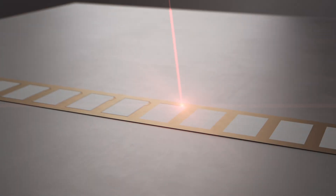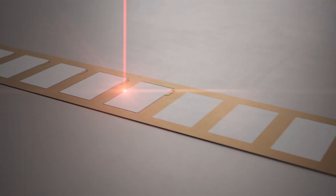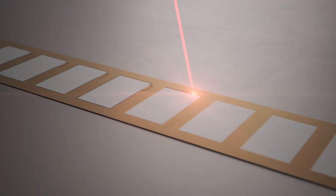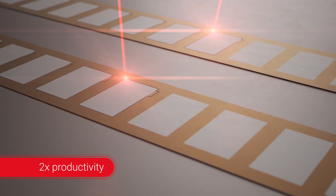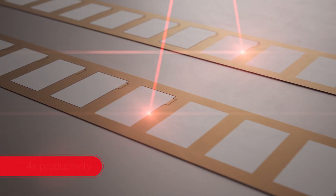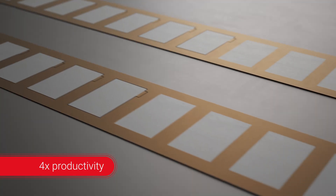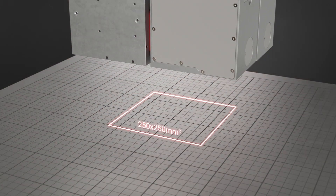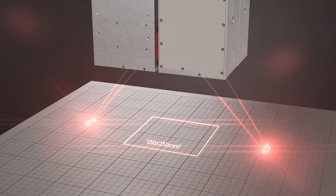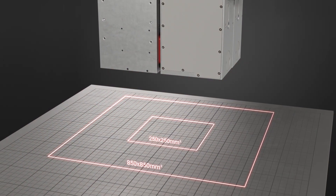The Axial Scan Fiber separates the electrode foils from the roll effectively with highly accurate cutting edge technology. Additional Axial Scan Fibers can be added to increase productivity. The large setting range for the processing fields allows for flexible responses to the production concepts of the machine builders.